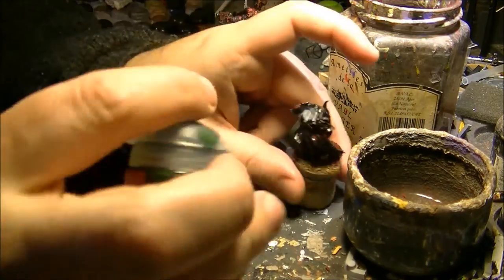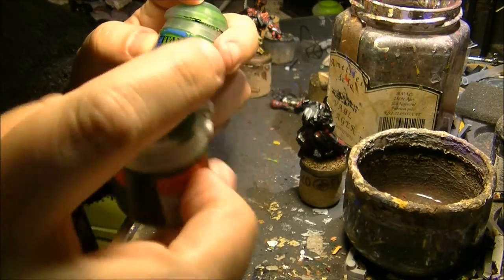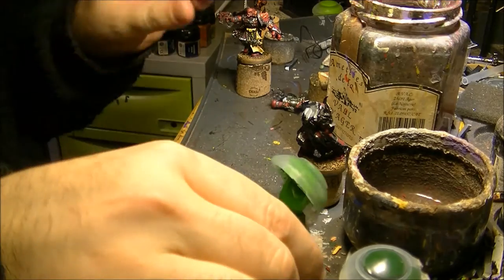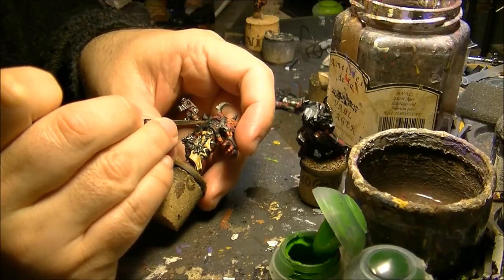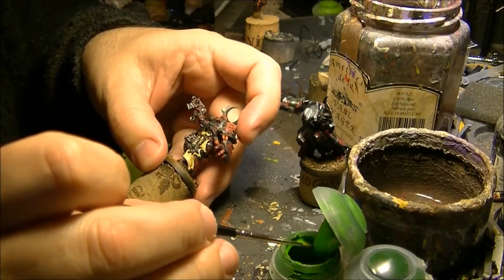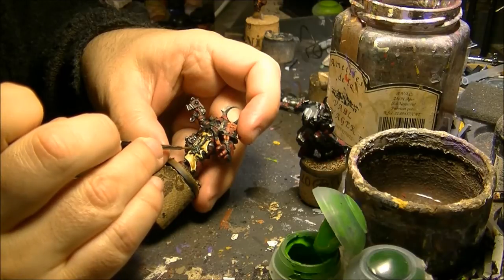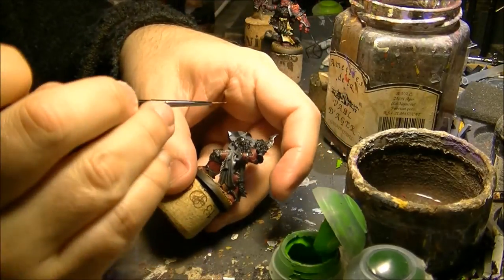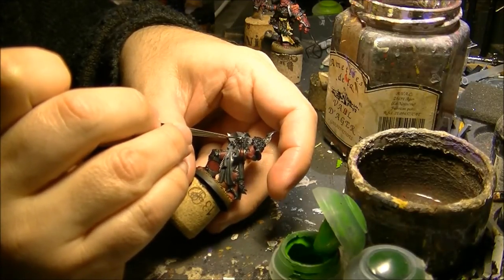So while this is drying I will do the gems on this guy. The next thing I will do is change from a dark green to one that is lighter — I will use Warpstone Glow. So the idea here is you paint the bottom with this lighter color. You emphasize the bottom. Do the same here — I will emphasize the bottom of the gem. I will apply this more rounded, like that.